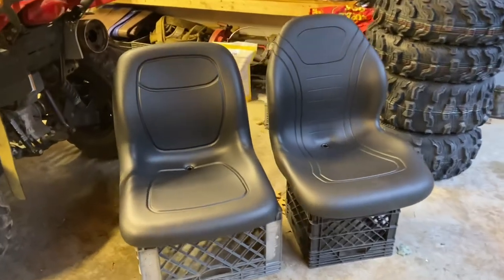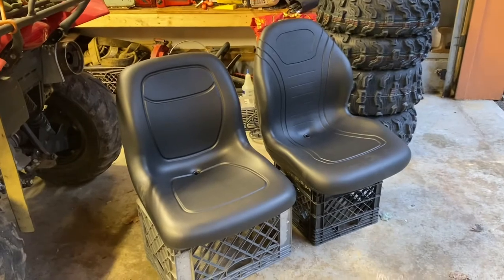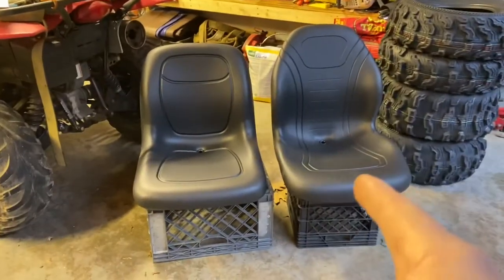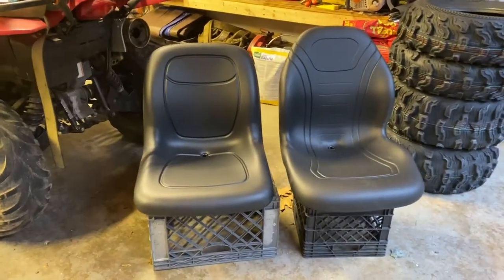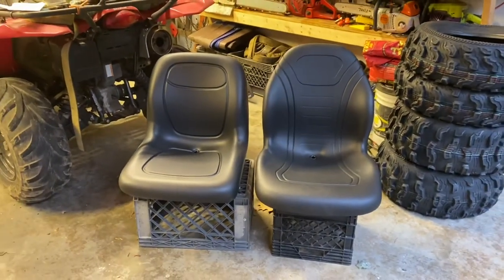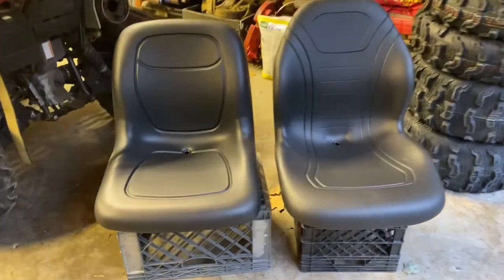This is a brief video on the Milsko XB-180 versus the XB-200. The XB-200 is going to be on the right, the XB-180 is going to be on the left. I've sat in both seats and we also have an upcoming second opinion feature in this video.